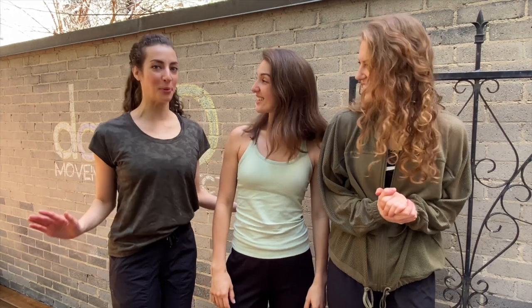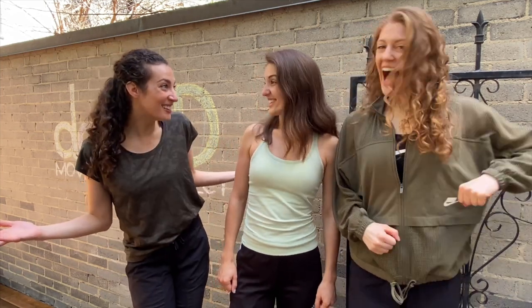Hi everyone! Welcome to Dance and Movement Project's Choreo Challenge Musical Theatre Edition. I'm Miranda. I'm Krista. And I'm Andrea. Today we will be learning a dance from the Broadway musical Wicked, where we get to go on an adventure through the Emerald City. Wherever you are, make sure you have space around you so you have lots of room to move. Are you ready to go on an adventure? Let's do it!